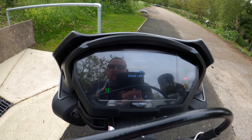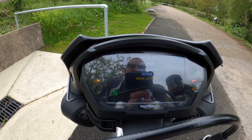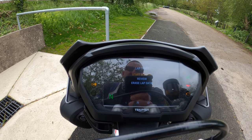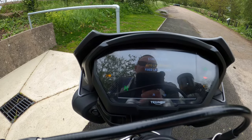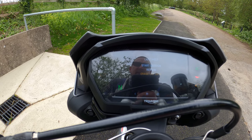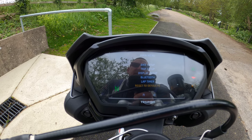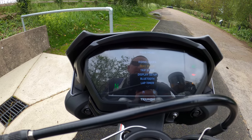There's also a lap timer — if you're on the track you can start a session, all controlled again by this cursor. You can set the lap timer up, erase lap data, and there's a reset to defaults option, which we don't want to be touching.